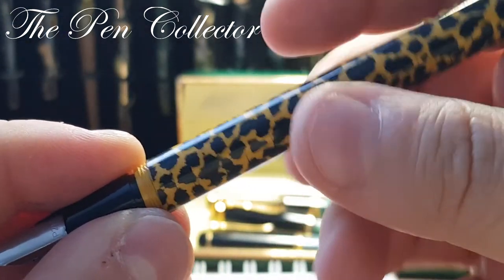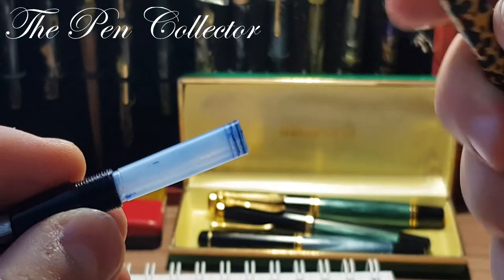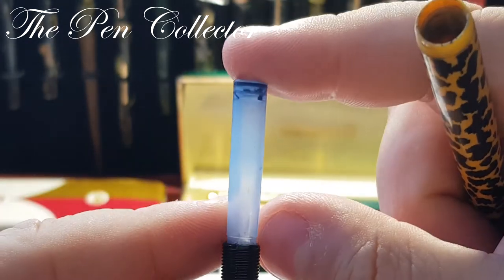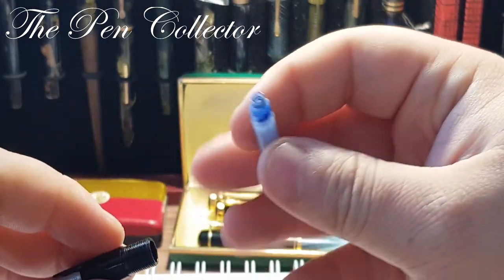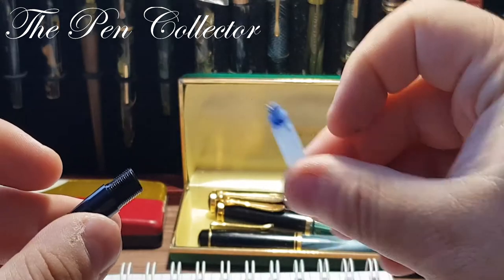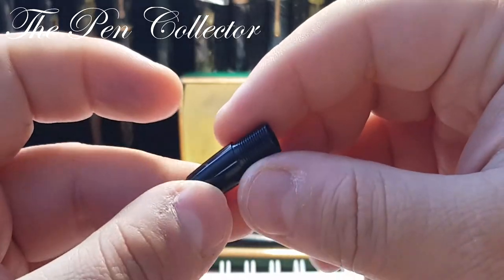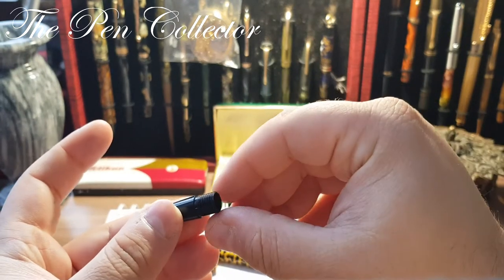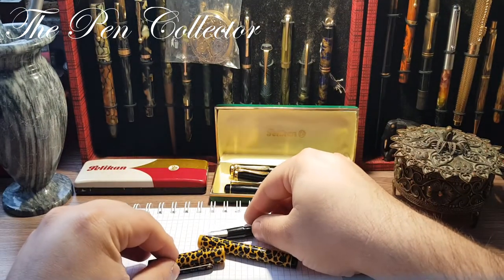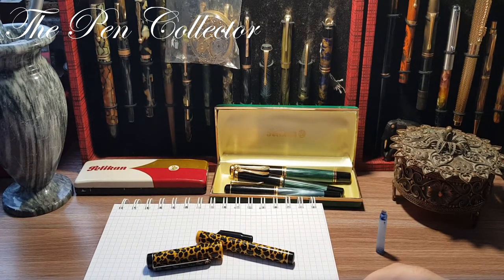The barrel screws on and I believe this is a fountain pen that uses international-size cartridges. We already have one here, but I'll prepare another one for the writing sample — a blue one, so I will use a blue one as well. It is quite a simple but practical fountain pen, and I believe it was originally sold as an affordable school fountain pen for children.